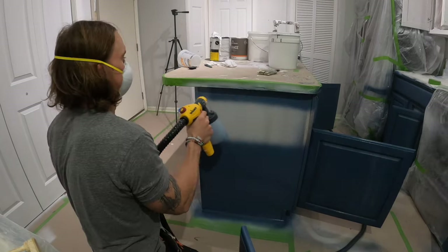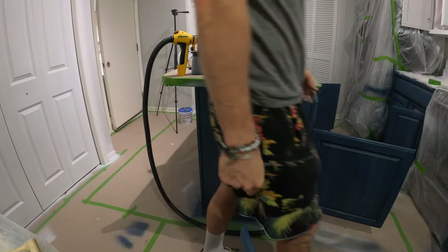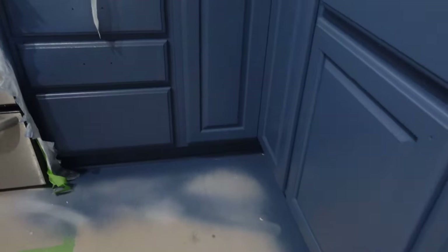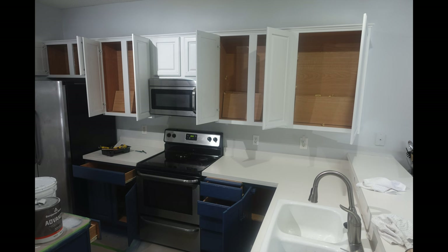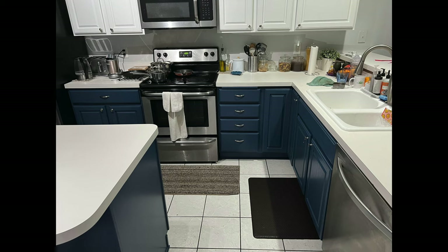That about wraps up this video. Here's a close-up of the final project as I was starting to pull down the prep work - a little close-up of the cabinets and the lowers. Everything turned out absolutely great. The Flexio 5000 is a wonderful sprayer - I've got a link to it in the description below. You can use it on cabinets, furniture, decks, fences, whatever. It's a fantastic sprayer and I'd highly recommend it for anyone with DIY painting projects. If you like this video, make sure to give it a thumbs up and subscribe for more videos like this. Thanks for watching, and have a great one.